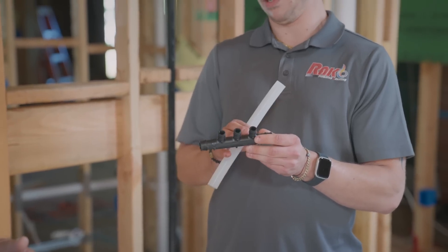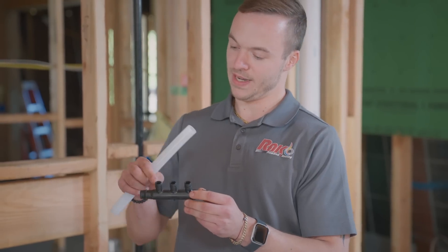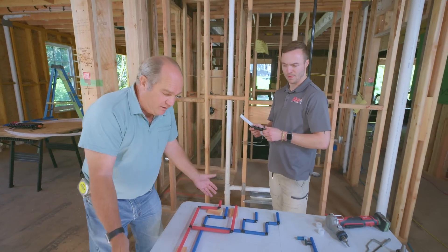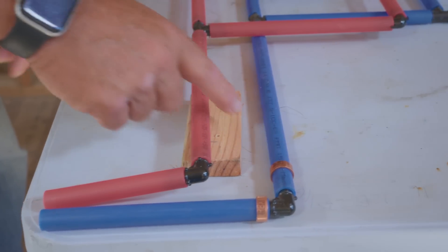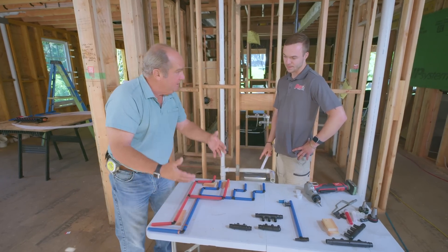Depending on if you have two, three, or four ports, you have the main supply coming in, connecting to this multi-port T, and it has a short run going to each fixture. That's different than the way we've historically done it, whether it be copper or PEX. Whether it was a home run system or trunk and branch, you'd come up and there were elbows and T's — and if you start adding them up at every bathroom, there were 15 or 20 fittings.